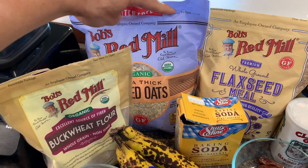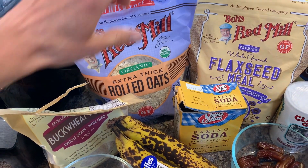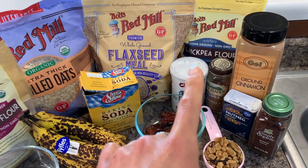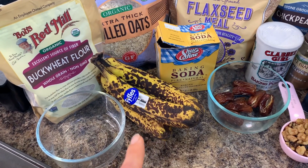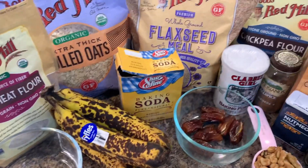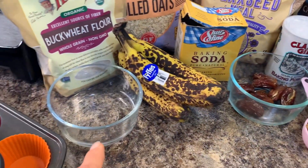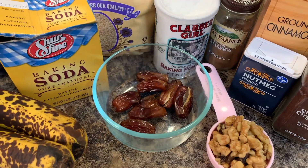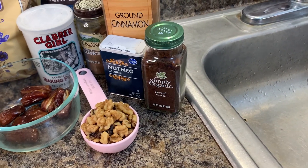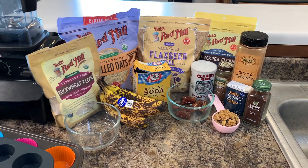We'll be using the Vitamix for making our oat flour. You can buy oat flour — I just prefer to make my own, they seem less processed and I know what's in them. I have some buckwheat flour as well as some chickpea flour, some super ripe bananas — you'll need about three and a half. I have six tablespoons of water, baking soda, baking powder, flaxseed meal to mix with the water to make our flax egg, about seven dates, a quarter cup of walnuts, allspice, cinnamon, nutmeg, and some ground cloves. These are the spices I like to use, but you are free to dabble and try your own combination — let me know in the comments below what you come up with.